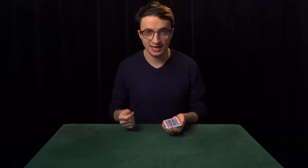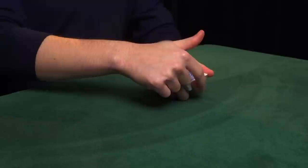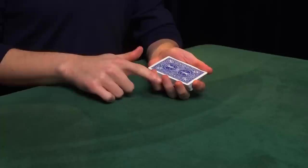Now the first grip that we're going to learn is called left-hand dealing position, which looks like this. Three fingers — the second, third, and fourth fingers — are on this side of the deck. The left index finger is at the front, and the left thumb lies along the side of the deck. Now you'll notice that these fingers are not so far up the deck that they're clawing over the top, but they're also not so far down that the cards can spill out. You want the tips of the second, third, and fourth fingers to protrude just above the top edge of the deck.